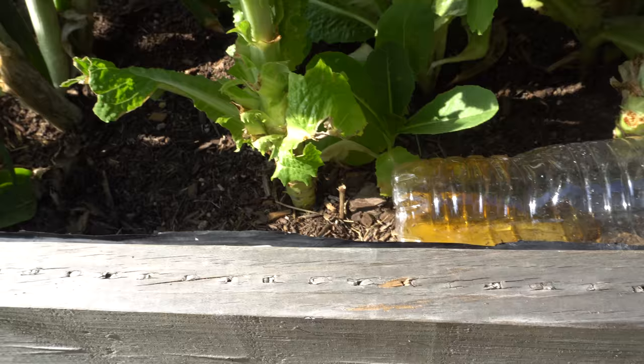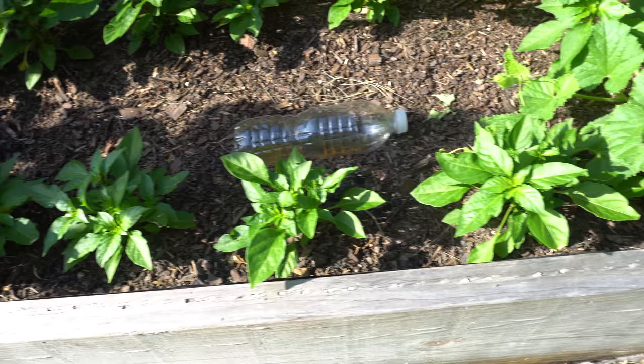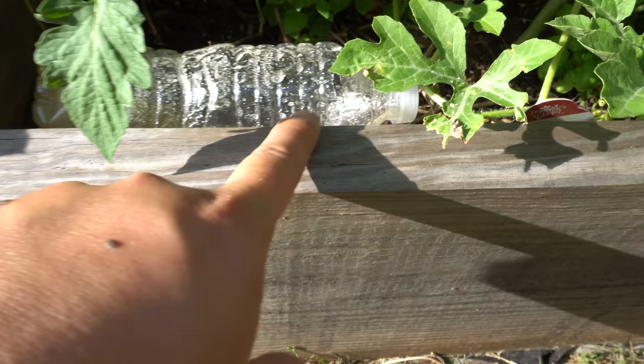Over there is where I placed the other one, and that area also has a lot of ants — they're basically disappearing slowly, which is a good sign. Here I see a bunch of black ants, so I'm going to put this new bottle right here. You want the opening facing up so it doesn't spill out.